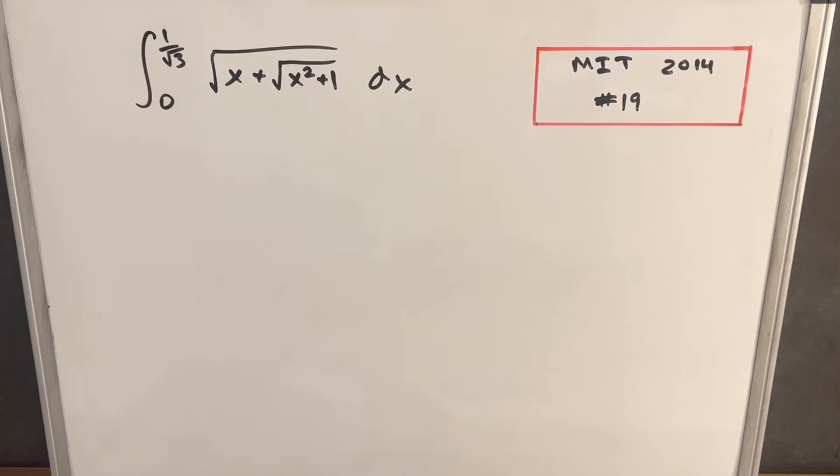Hey, we have here today another integral. This one's from MIT Integration Bee 2014, problem 19. We have an integral from 0 to 1 over square root of 3, of the square root of x plus square root of x squared plus 1, dx.